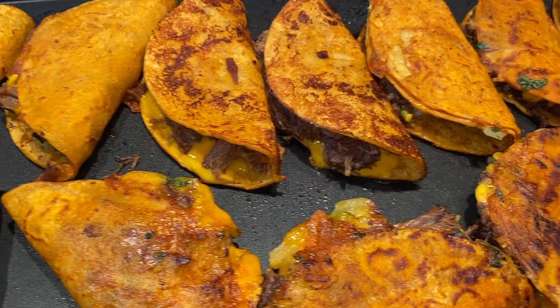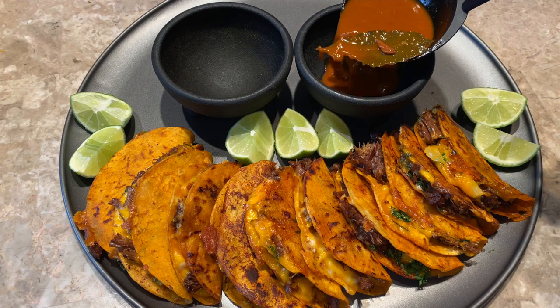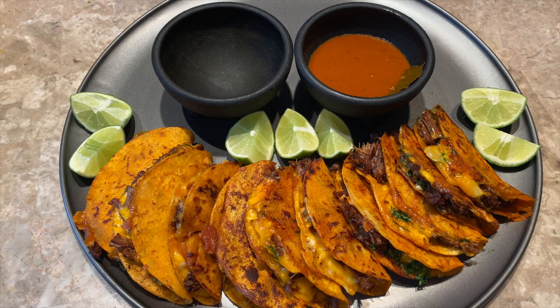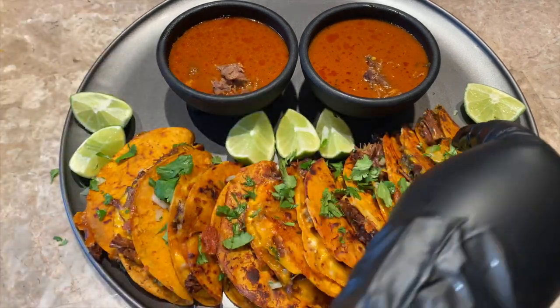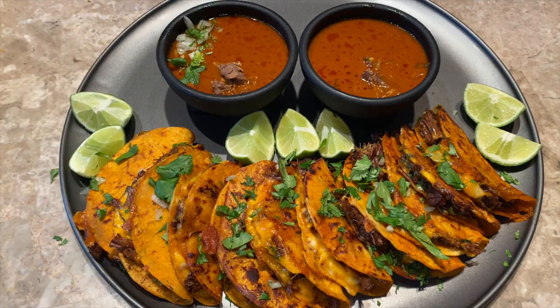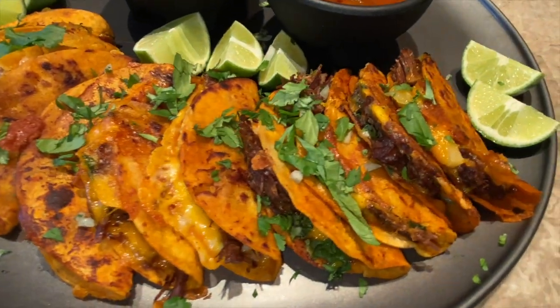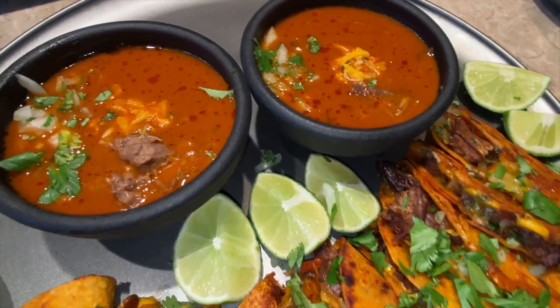These babies are done! I'm adding the consomé to these little salsa bowls, and I also have some lime. After adding your consomé to your bowls, you can dress it up however you like. Now sit back and watch. Doesn't it look beautiful? It smells good, it looks good, it tastes good!